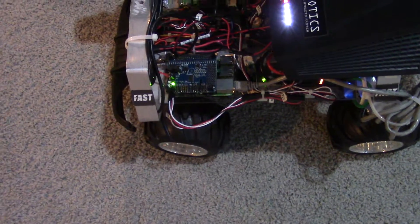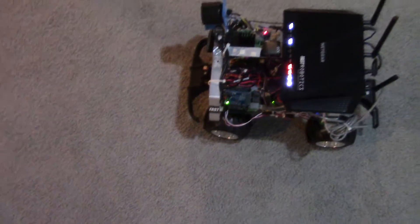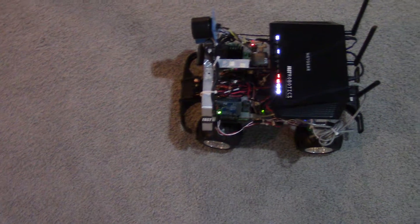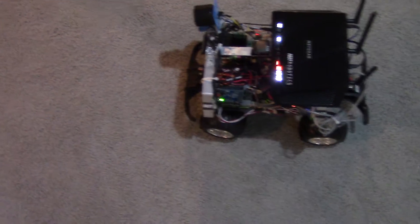I also have a Raspberry Pi instead of an Arduino board now, with the servo hat installed. The Arduino board's serial communication was just too slow. This seems much more responsive.